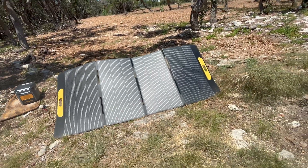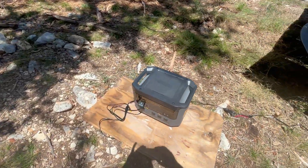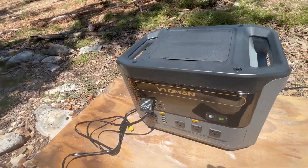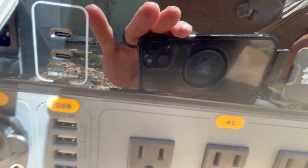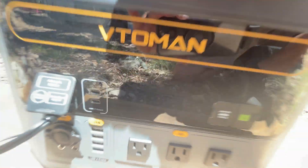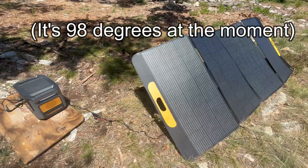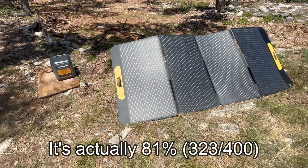We are back in the sun now. It's about 1:30 p.m., which is a good time for solar. We're seeing 325 watts — charging good now. This is a max 400 watt panel, so we're at about 70 to 75% efficiency at the moment.